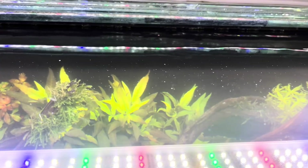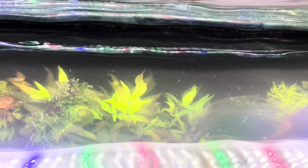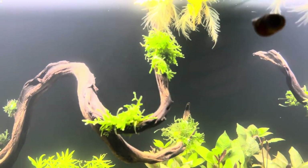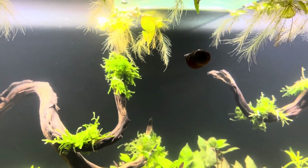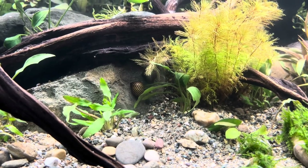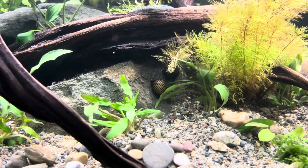I'm also using a small water pump to create some movement in the water. On the second day, I transferred the first inhabitants of our ecosystem — the nairite snails — to their new home. These snails are excellent algae eaters and also enjoy consuming decaying plant leaves.